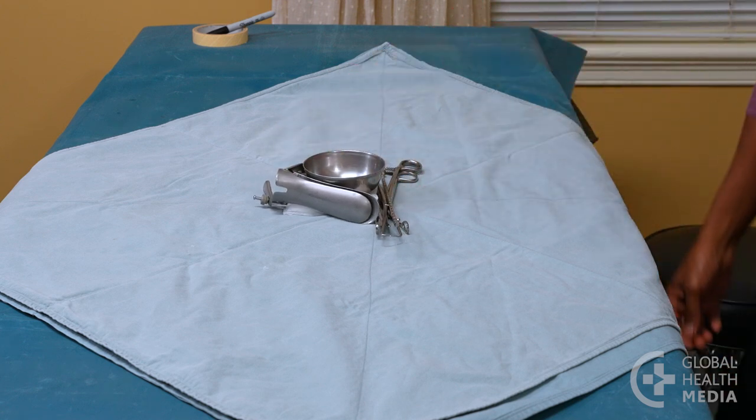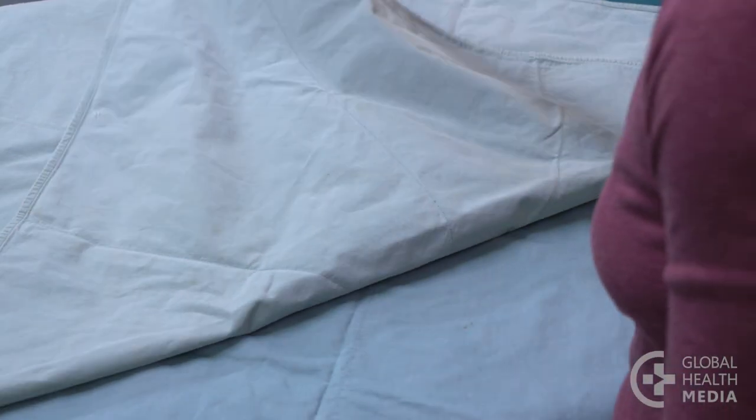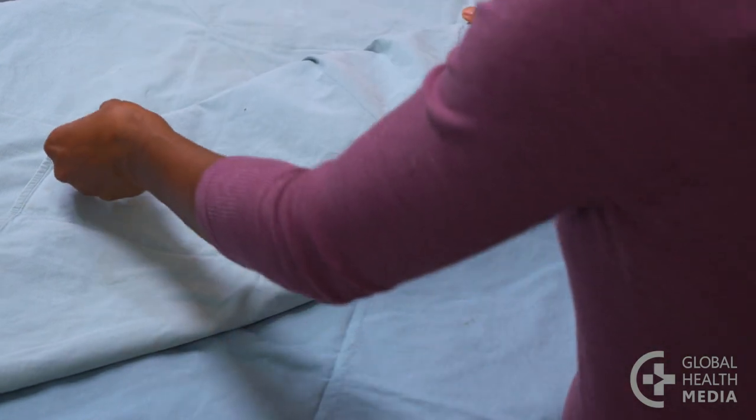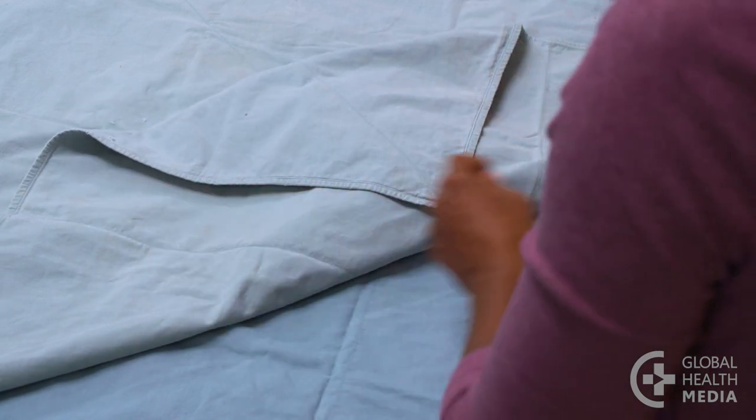Begin folding by bringing up the lower corner of the wrap to cover the contents. Fold the tip back on itself to form a tab. This is used later to help open the pack in a sterile way.